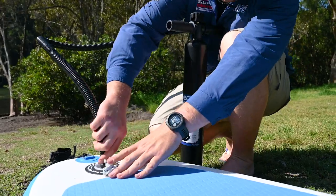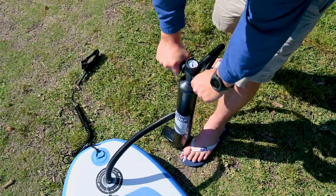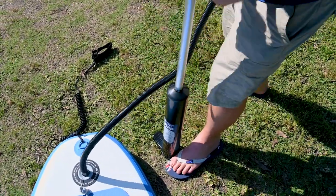If you don't need the outright speed of the Triple Action Pump, then of course you can get the Adventure King Single Action Pump. If you've got a bit of extra time up your sleeve, then this is the perfect money-saving option for you.